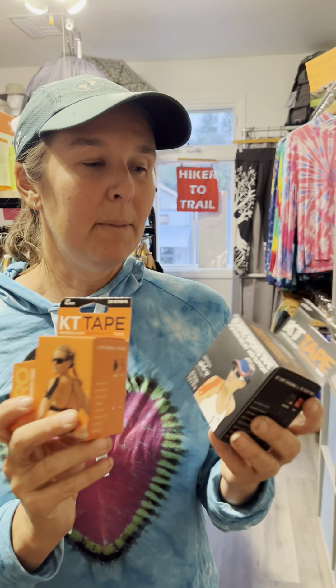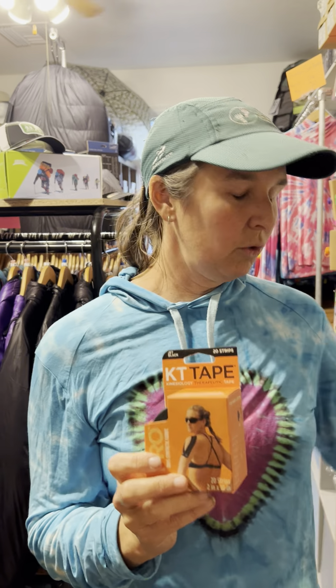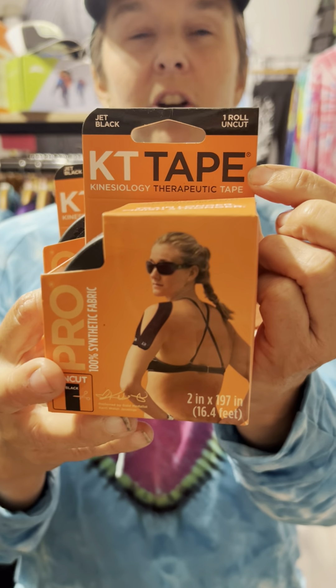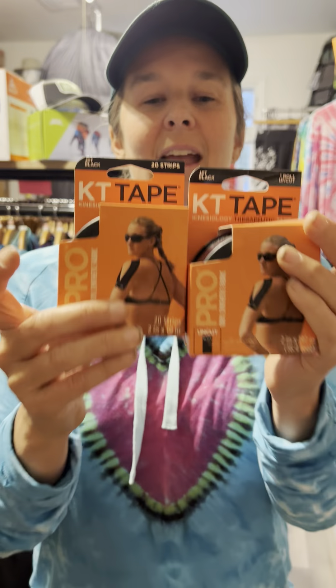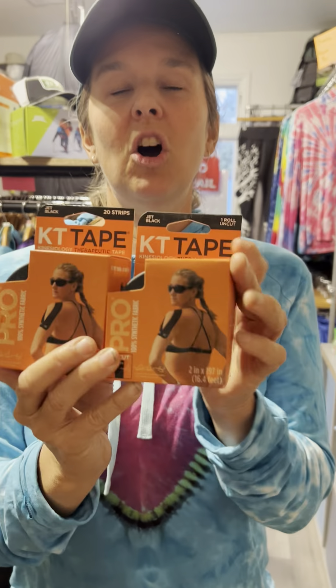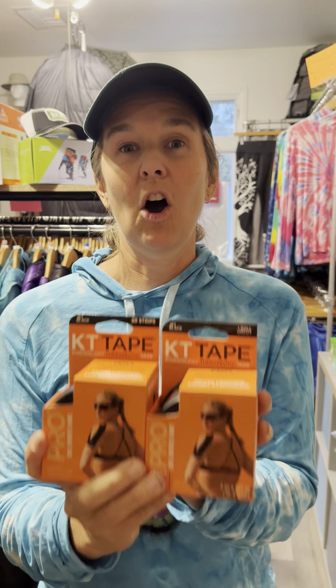These tapes come in both cut and uncut. You can get 20 strips or you can get something like this — you'll see up here in the corner whether they are uncut or whether you're getting strips. So pick yours up today. Don't start the PCT without some sort of medical tape. You can get any and all of these on twofootadventures.com.